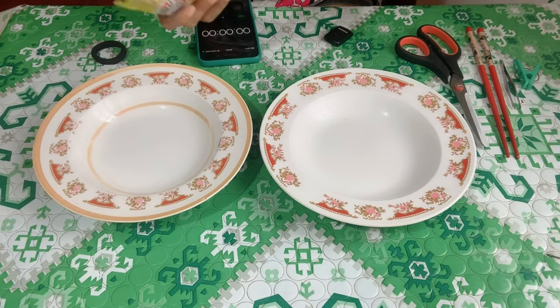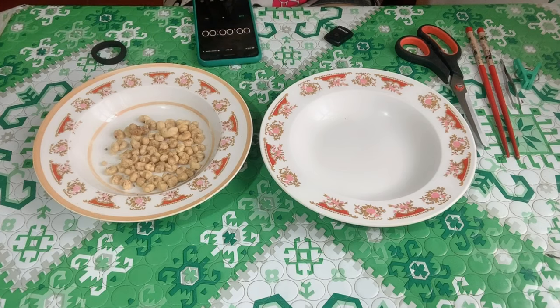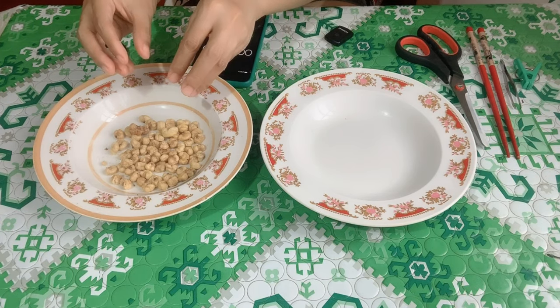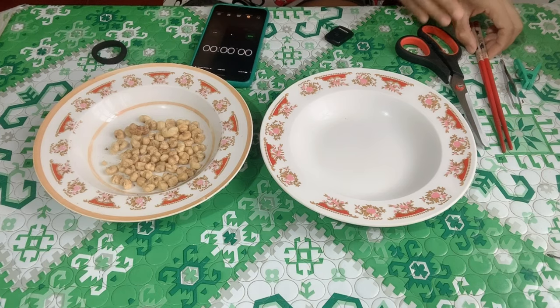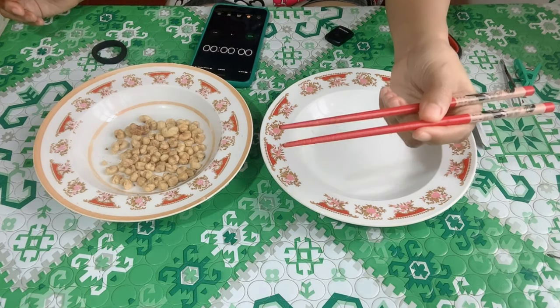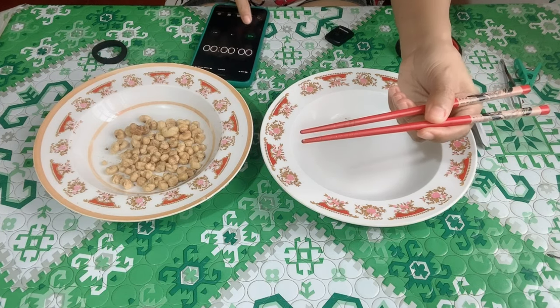Here is the procedure. First, place all the food materials on a plate and get ready with your timer. Within 30 seconds, pick the food from this plate and transfer it to another plate using each artificial beak. The first beak I'm going to use is the chopstick. Let's start the 30-second timer.